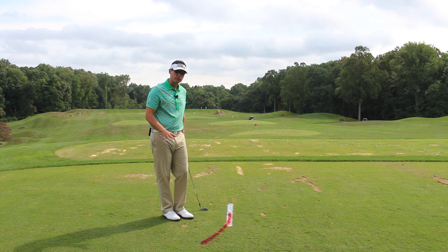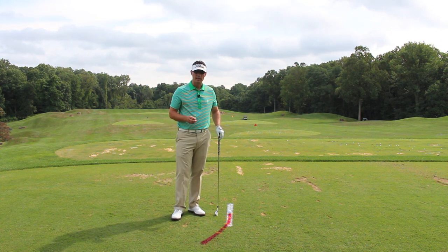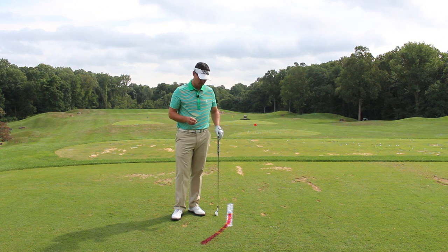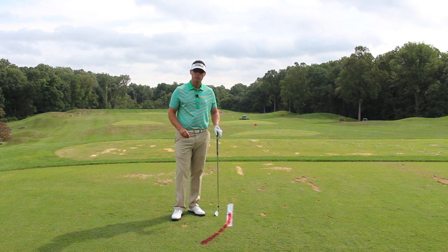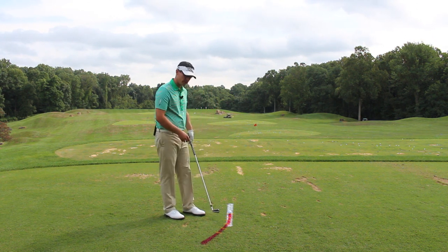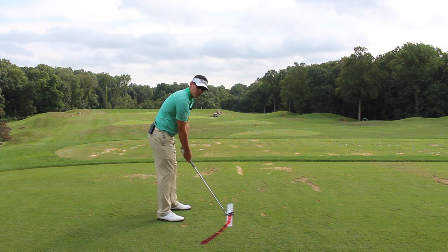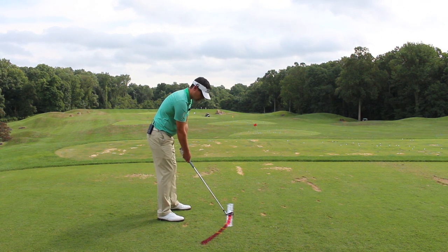One of my all-time favorite drills that a good friend of mine, Jared Isaacs, who's one of the top teachers down in South Florida, showed me — this drill called the Umbrella Drill — and he got it from a great teacher out West named Jerry Mould.